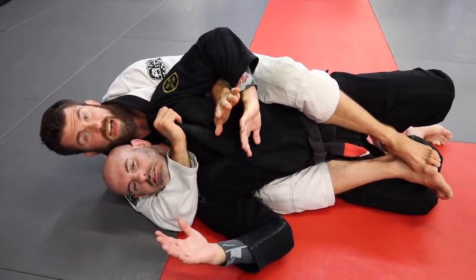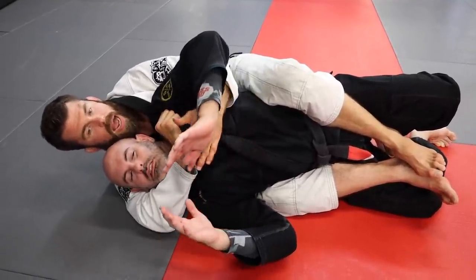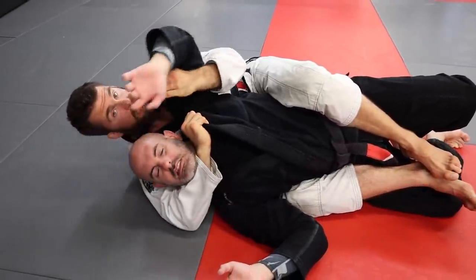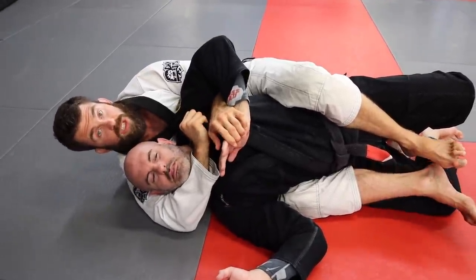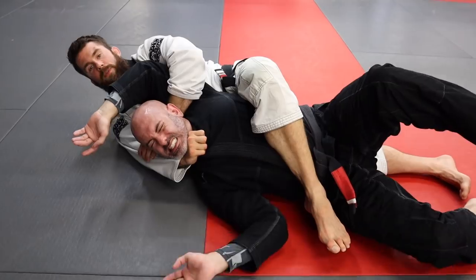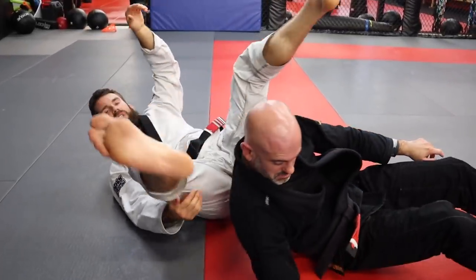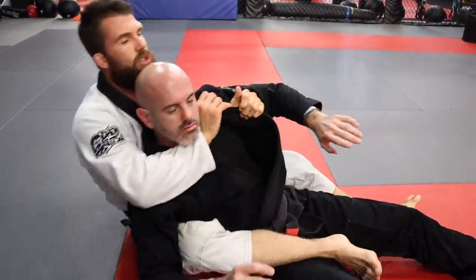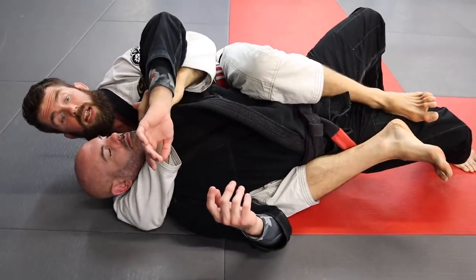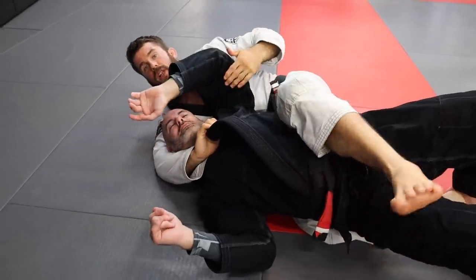The next one is the half Nelson choke, and I like it done two ways. One is to go out, back, and around, then extend. But sometimes if you're losing the position and he starts to come around, you can actually hit it as he escapes. I've hit this a bunch of times in competition, because holding the top arm side can be difficult — they can get their shoulders down pretty easily. So if you set this up, they feel like they're doing something and run right into the choke.